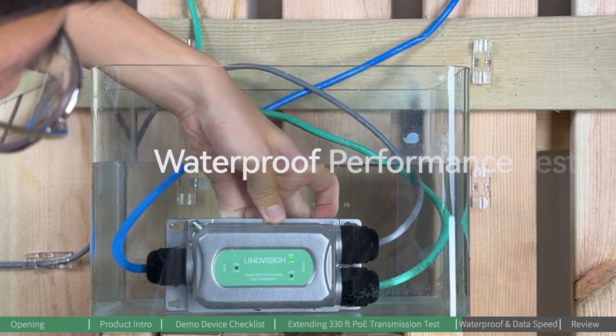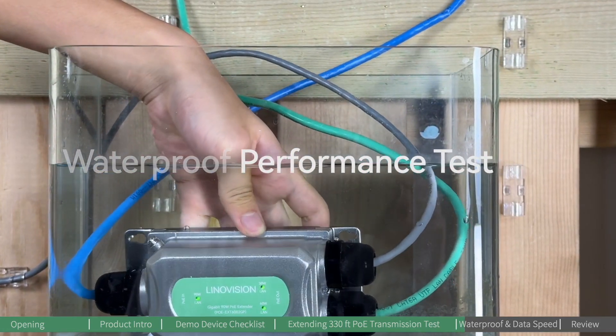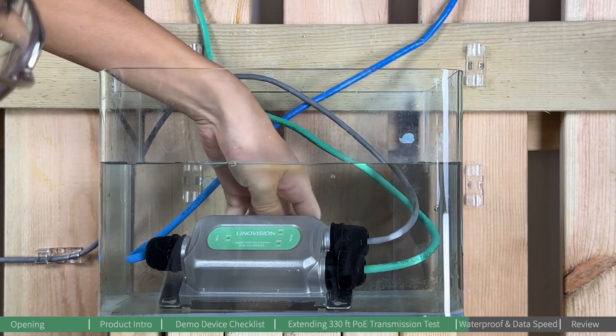For outdoor deployment, waterproofing is quite an important factor for the PoE extender. Let's go with an extreme test today — we're going to put this PoE extender in a fish tank filled with water. Let's go!